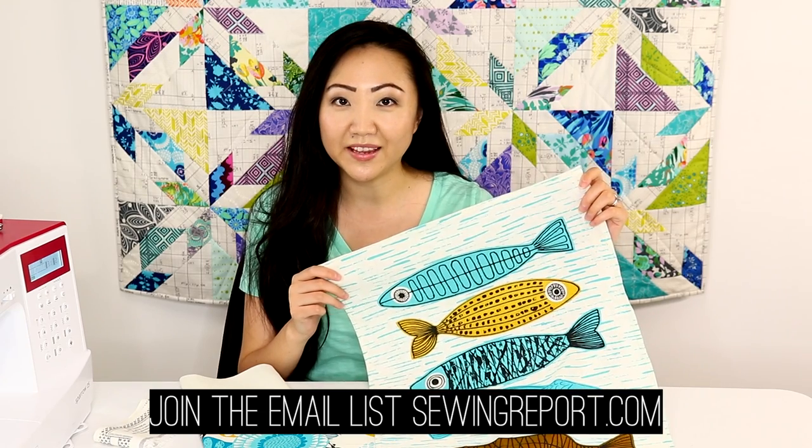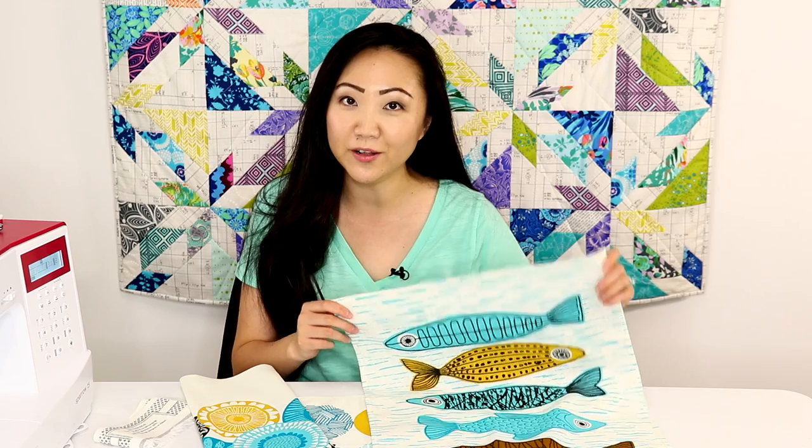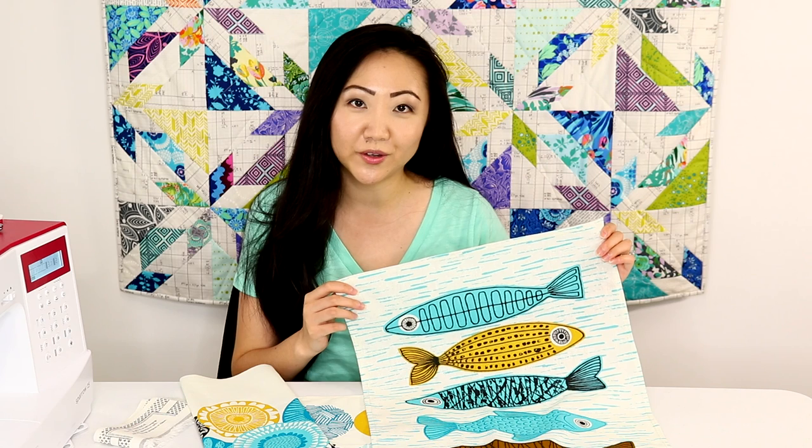These panels are organic cotton and a linen-cotton blend — I'm really excited about them. Question of the day: if you end up making these tea towels, who are you going to give them to, or are you going to keep them for yourself? I'll see you next time — be sure to subscribe for more. I'm Jennifer Moore for the Sewing Report.